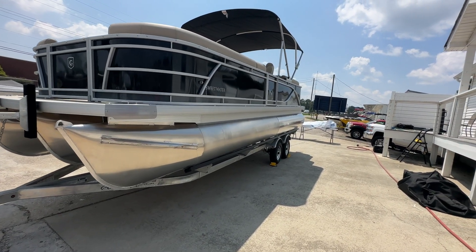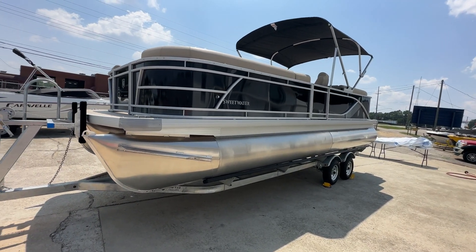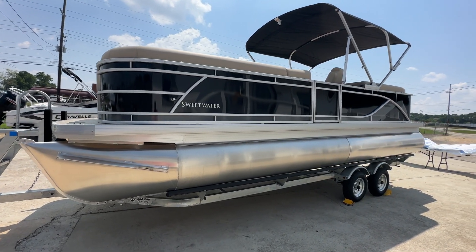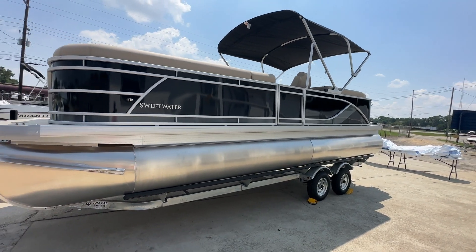Hey, what's up everybody? This is Brad with A Boathouse here in Douglasville, Georgia, the nation's largest volume Godfrey dealer. I'm here today showcasing this 2024 Godfrey Sweetwater 2286 SB — as we would call it — which is a split bench.